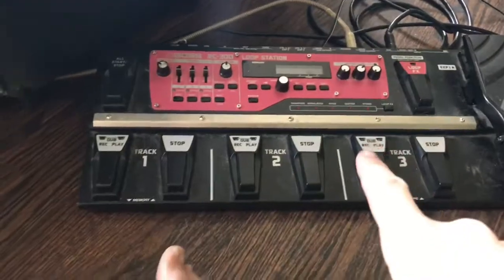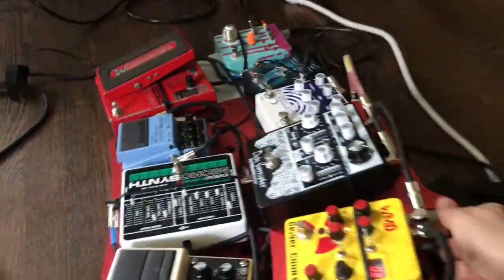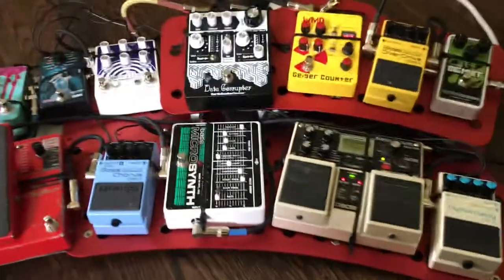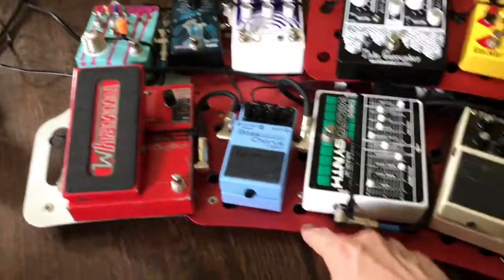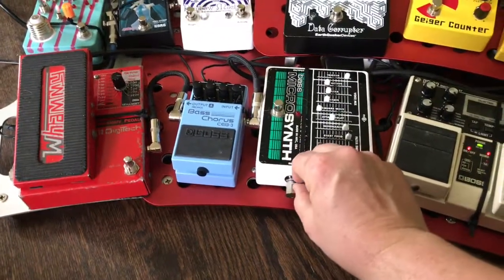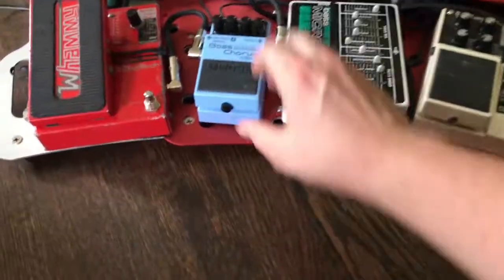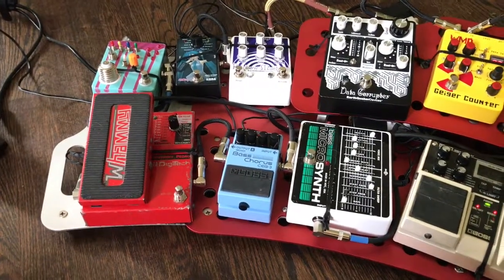I just have to pull two cords — from the looper to here and from the loudspeaker — then I can grab it by the handle. It's a bit heavy with everything on it, but there's a handle here and a handle here. It's made of aircraft-grade aluminum so it should hold up. Some people online have said the color scratches off pretty easily, which I could see being an issue. Some people have concerns about the zip ties, but they seem to work pretty well — no worse than a Pedal Train with velcro.